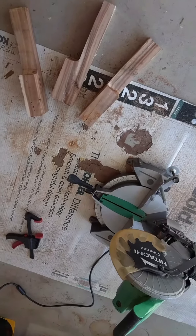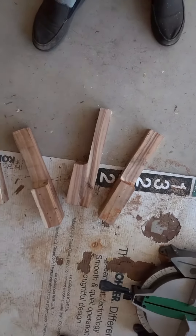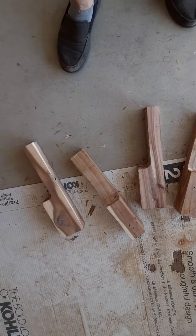I had an old pallet and this was the base. I've got four legs and a little bench top.